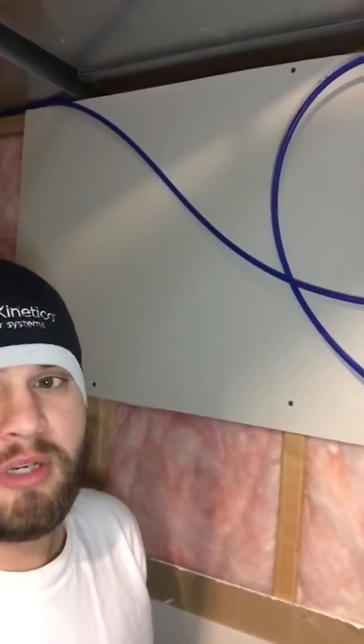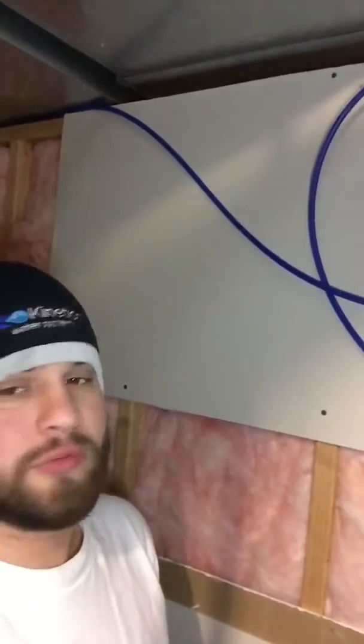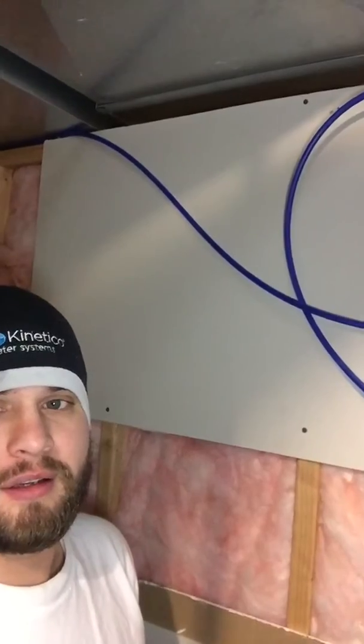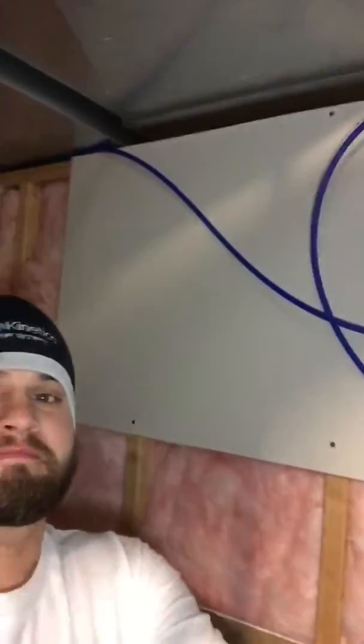That's pretty much how you do the filter change. Any questions, put some comments below and I'll make sure I answer them. Have a good one and enjoy your Kinetico water system.